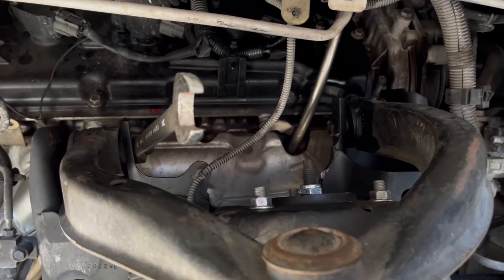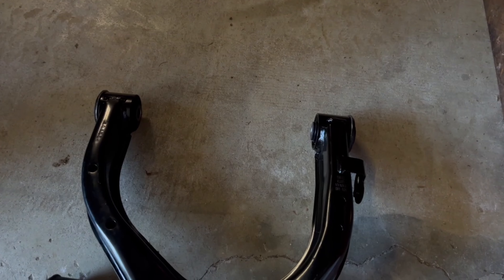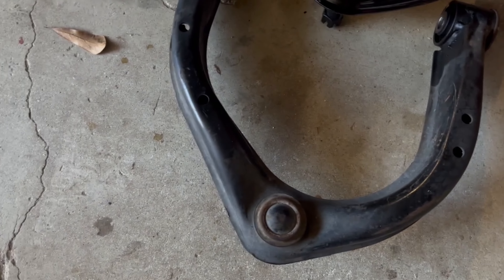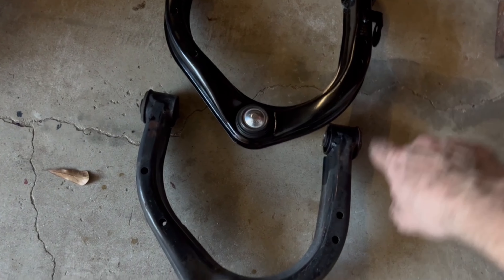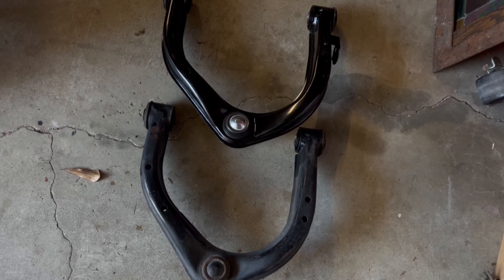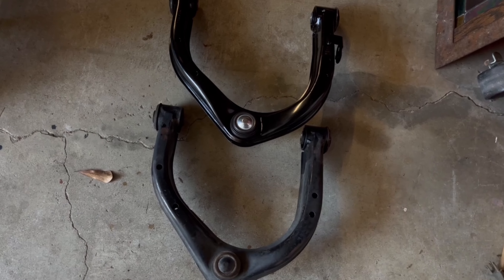We're going to go over to the driver's side and I'm going to show you guys what my issue was over there. Now, obviously this is the brand new one and this is the one that I just took out. You just want to make sure that they look very similar, because the driver's side one is facing the other way so it'll be a different shape. Just make sure if you haven't ever done this before or are new to mechanics, double check and make sure everything looks similar.